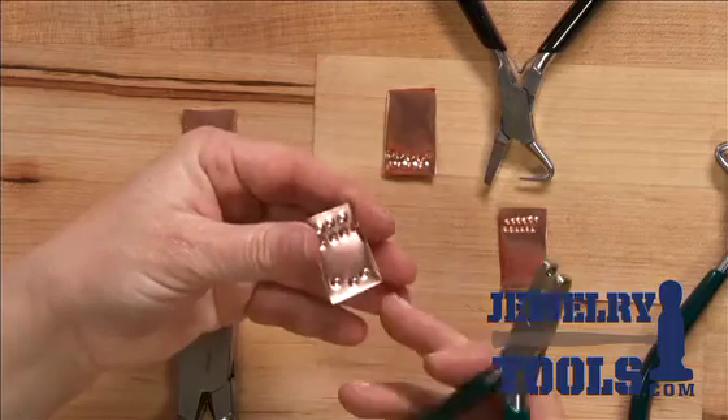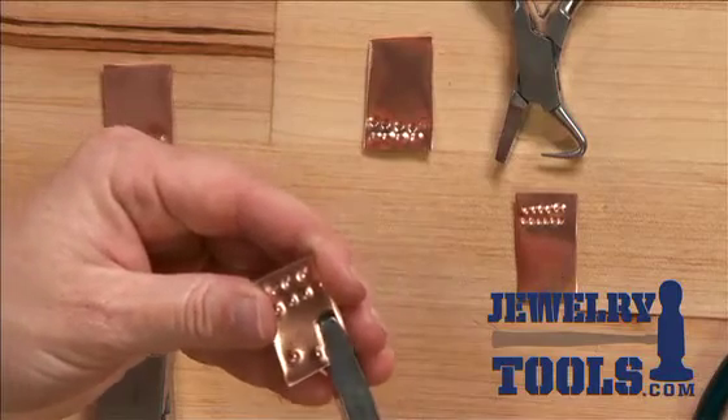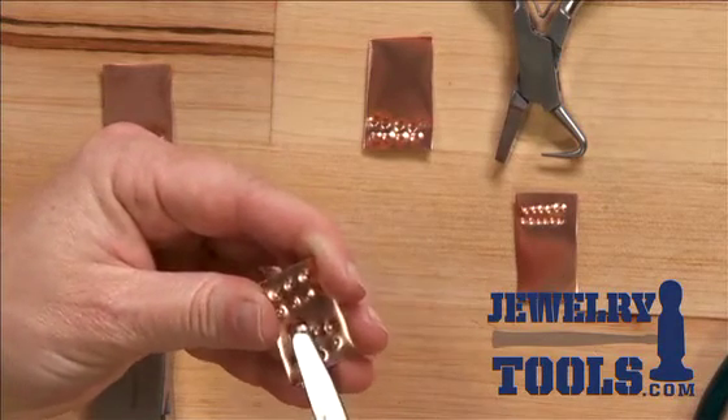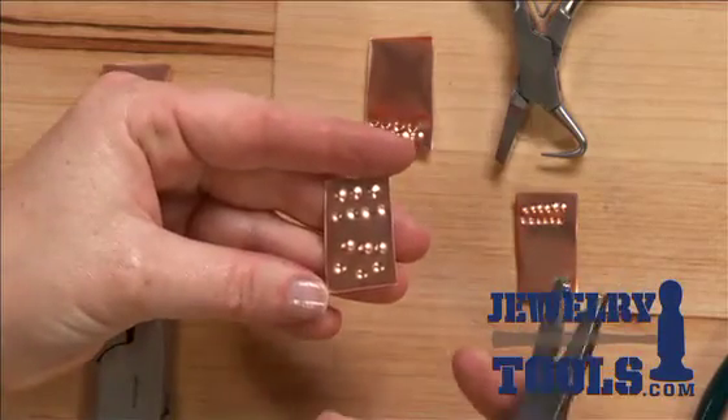The dimples can be concave or they can be convex, going up or going in, whatever you prefer.